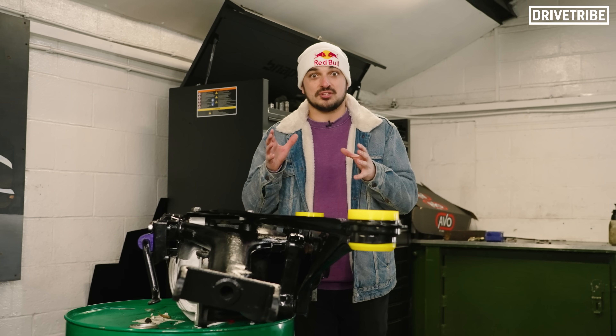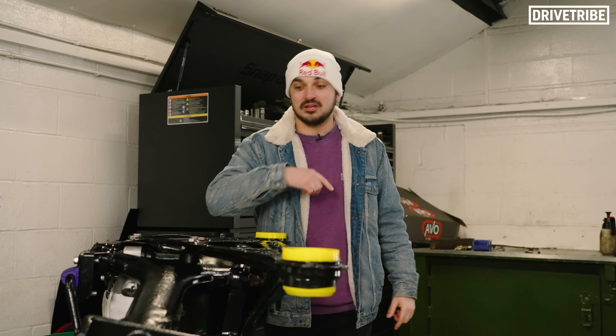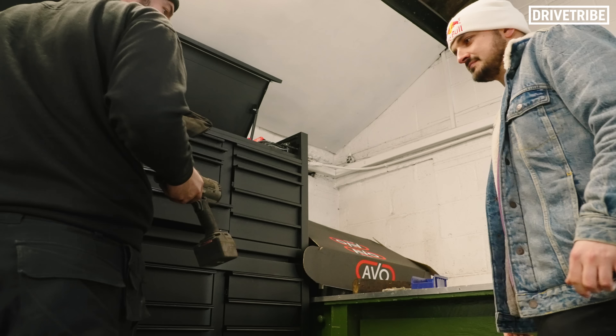Now you guys saw Richard's rear subframe coming out, so you've seen this process before. We're going to jump in, whack that one out, whack this one in.